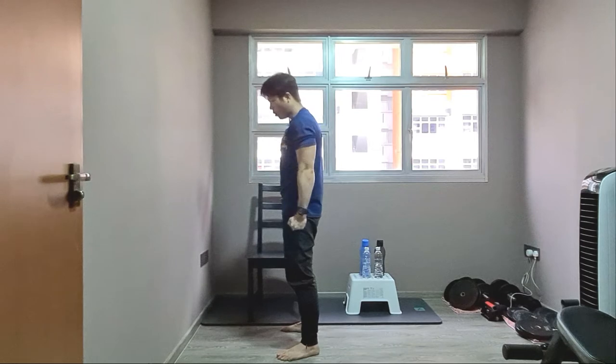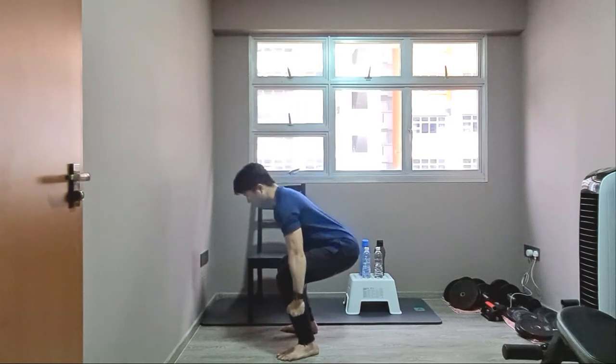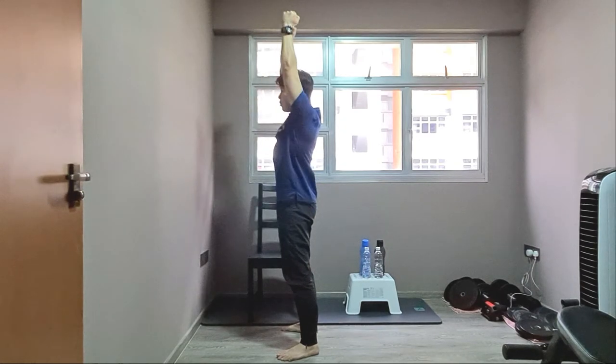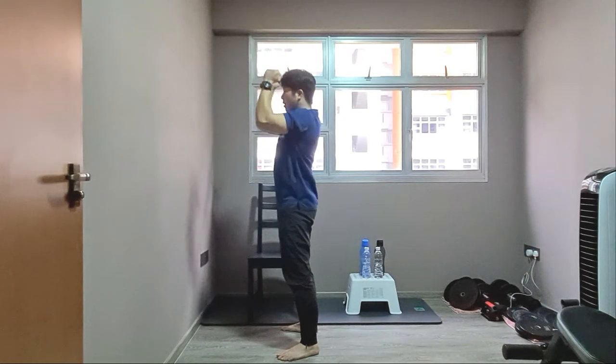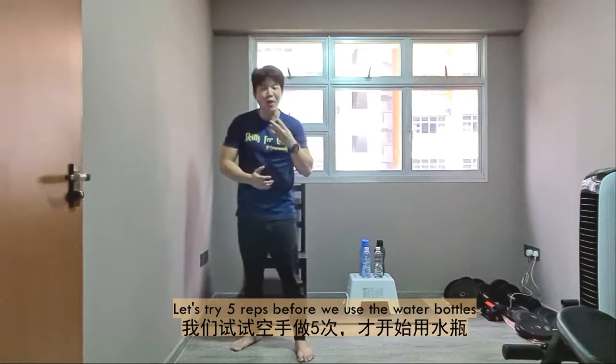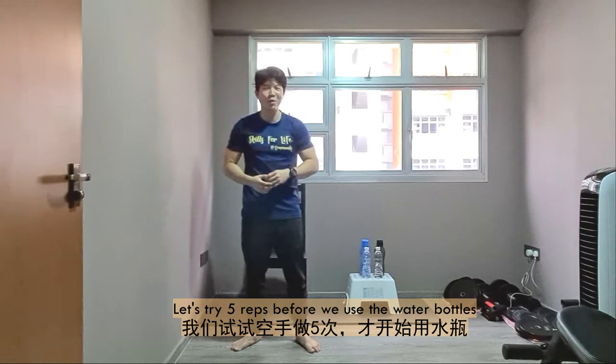So we'll be doing a squat position keeping the knee back. Going down, all the force will be translated to the feet. You're going to lift up the imaginary bottle and press it above your head level, with both arms aligned to the side of your ears. Step 1: go down. Step 2: lift it up. Step 3: press it up straight. Then get down and back to the side of your thigh. We'll try this 5 times before using the water bottle as weight.